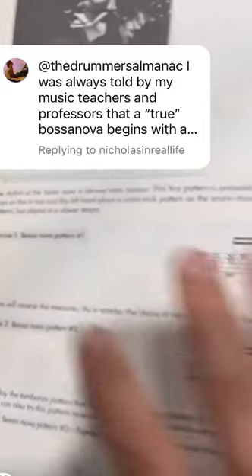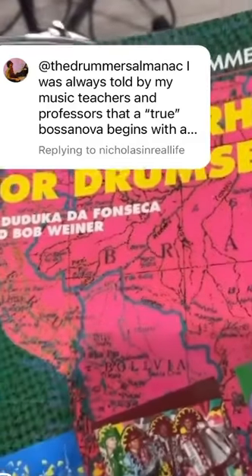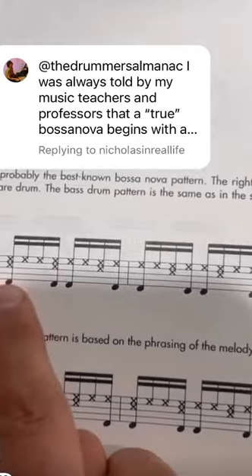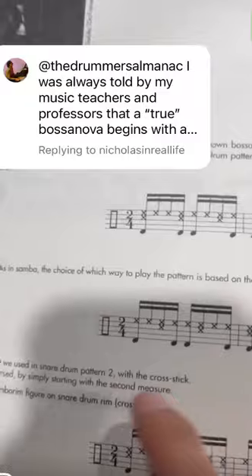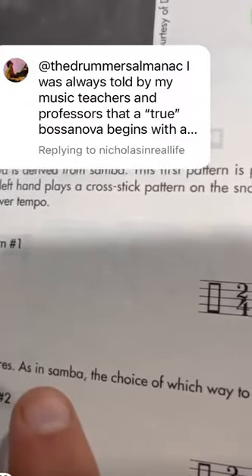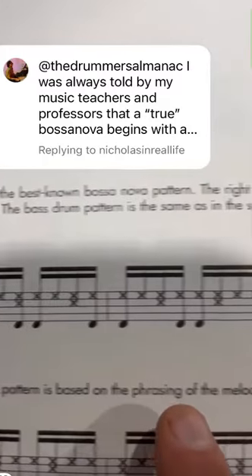If you look at this book — Brazilian Rhythms for Drum Set by Duduka da Fonseca and Bob Wiener — he talks about both versions. Here's the version you're talking about, and here's the opposite version where you just reverse the measures. He says: 'Now we will reverse the measures. As in samba, the choice of which way to play the pattern is based on the phrasing of the melody.'